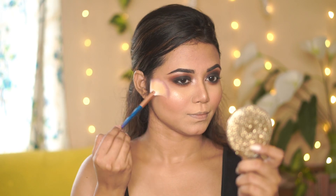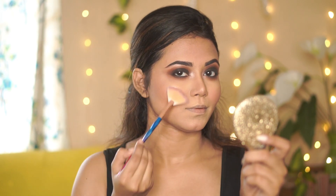Next I'm taking a fan brush and highlighting my face's high points. It's a beautiful highlighter with a blinding effect.